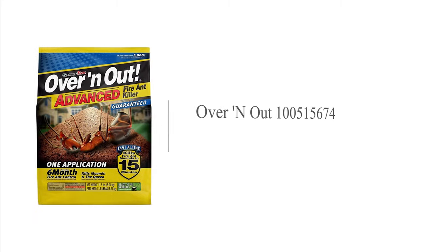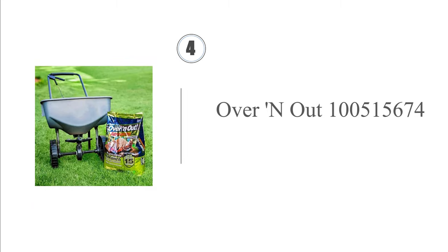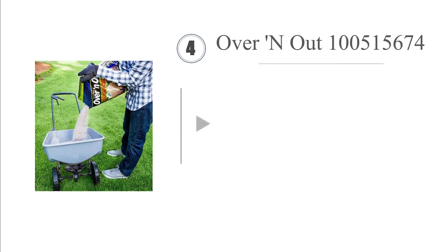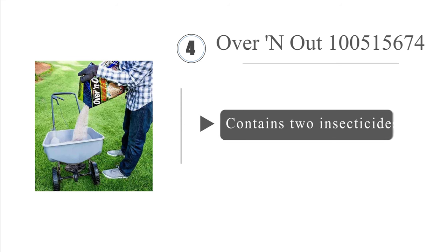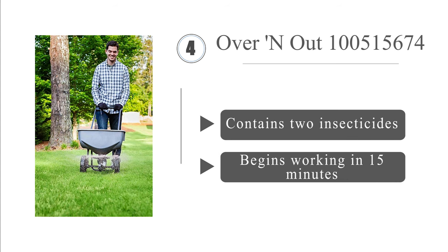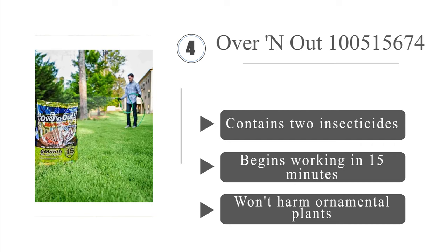At number 4, Over-and-Out Advanced is a bait, so it will get rid of both visible and hidden colonies, since foragers will take it back to the queen to feed on. It can be applied easily with a broadcast spreader and offers up to six months of prevention. It contains two insecticides and begins working in 15 minutes. It won't harm ornamental plants.